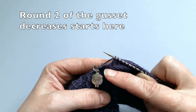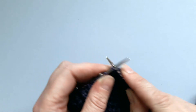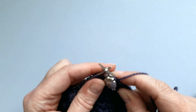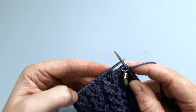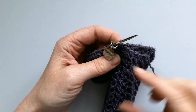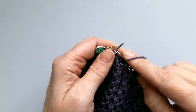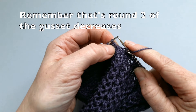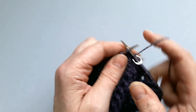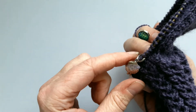Coming up to the marker which shows the start of round two — there's the decrease stitch from the last round, but on round two we just knit everything, so knit across the decrease, slip the marker from one needle to the other, and work the top of the foot stitches in pattern — we're on round three of those stitches. Once you've done the top of the foot stitches, slip the marker again, and because you're on round two you're just going to knit across the decreases and then knit all the way around until you get to three stitches before your first marker again.